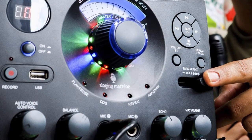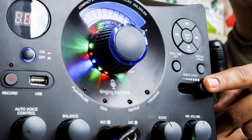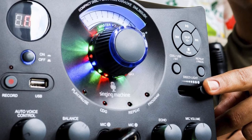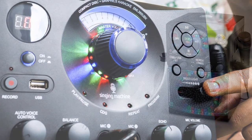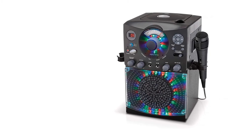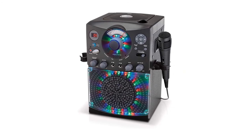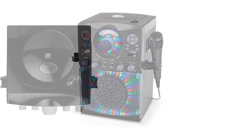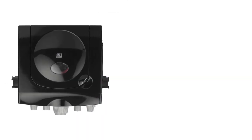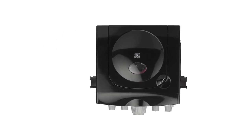You can also load regular music CDs, and while there's no built-in screen, the SML385 provides an output and cables to connect your TV. It comes with one microphone and includes a second mic input for duet use. In terms of audio quality, the speakers won't blow anyone away but offer good value for the price. The machine offers echo effects and controls to balance background music and vocal tracks, plus an auto voice control feature that cuts out the vocal track when it detects someone singing.